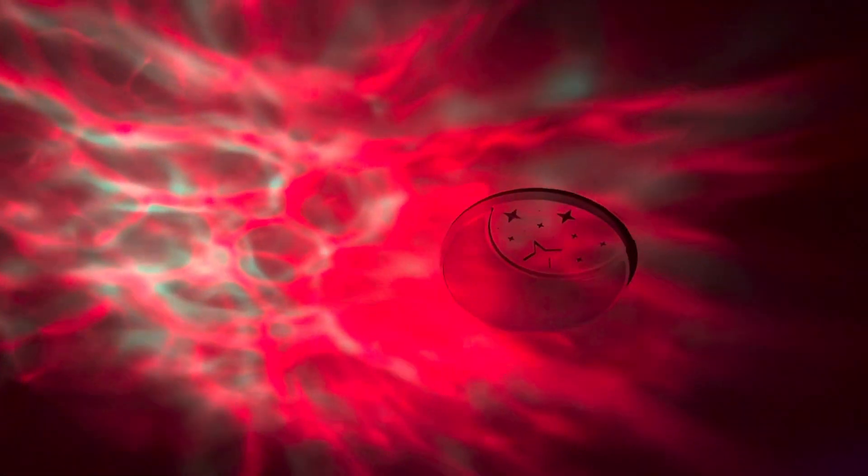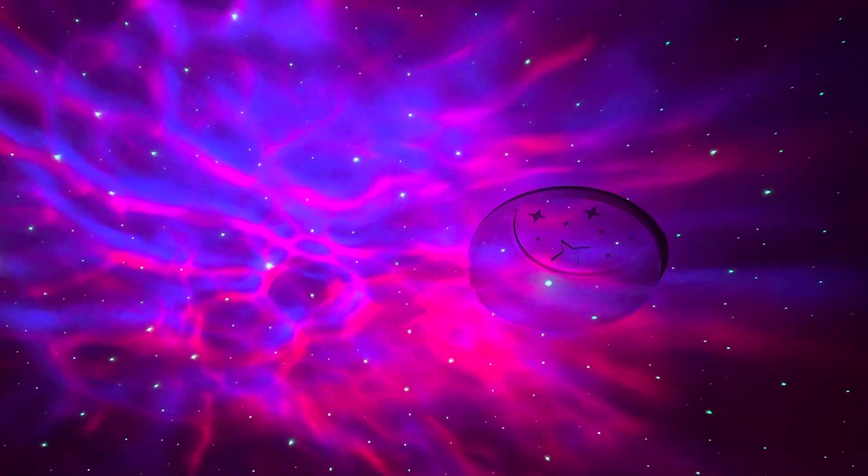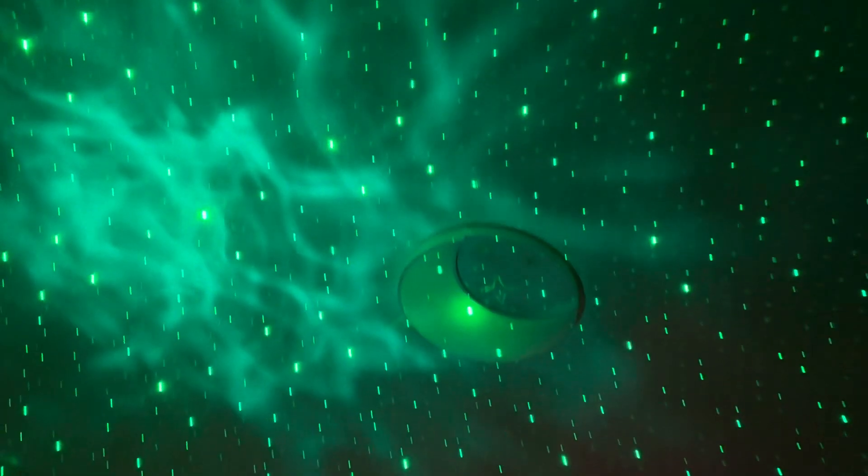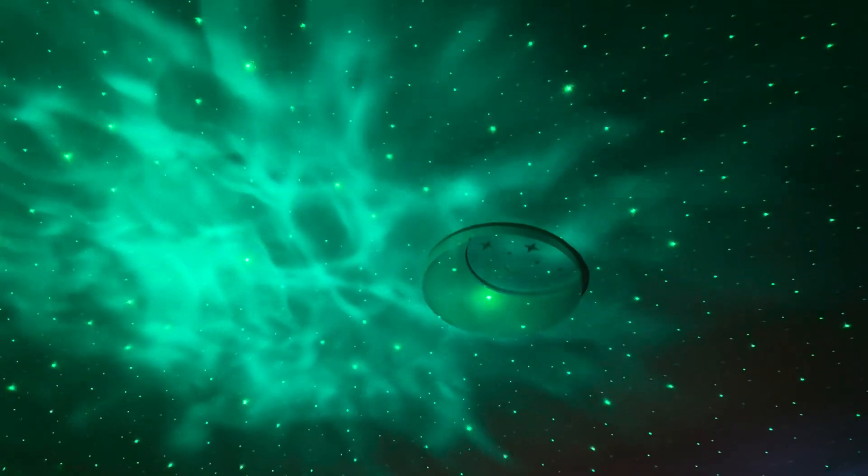It lights up the whole room, as you can see — my kids love it. So yeah, if you are in need for one, definitely go for it guys. Look how cool it is.